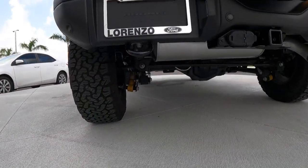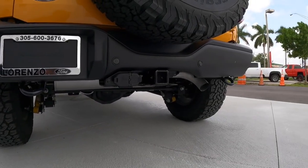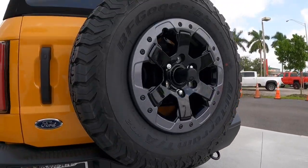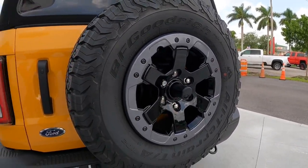This does have a solid rear axle with Bilstein shocks, which are really good shocks. There's a single exhaust trim over there. You also get a full spare tire, just like on the Jeep Wrangler, along with a backup camera.